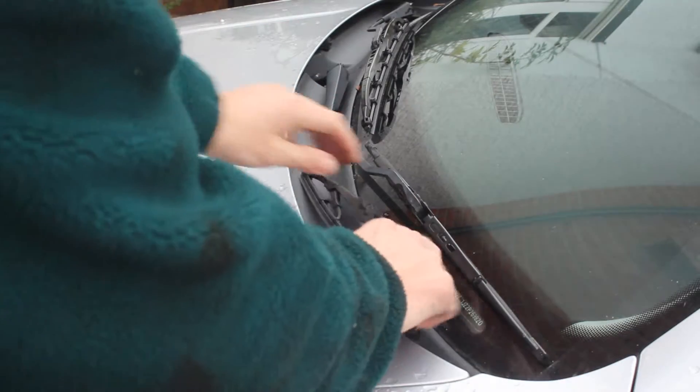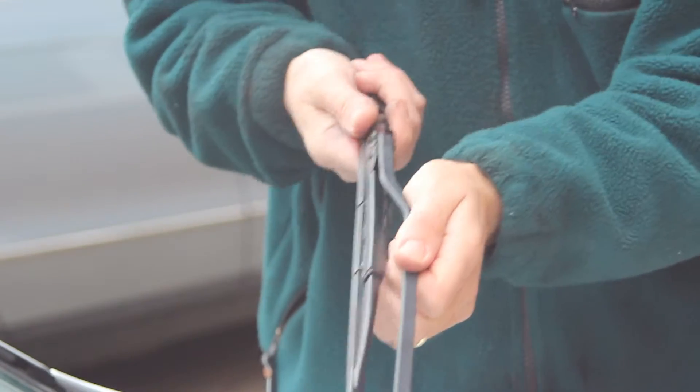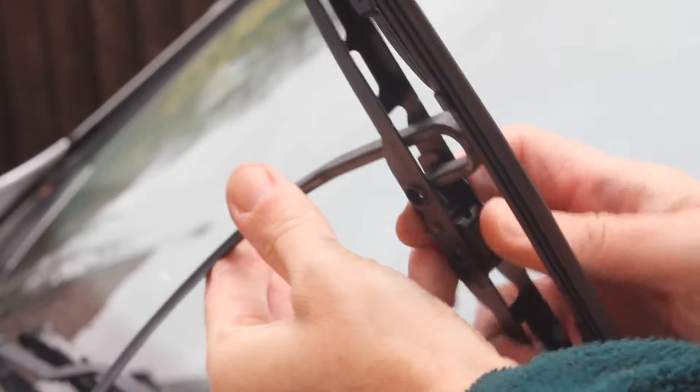Very straightforwardly, lift up the wiper blade and just push and the wiper comes out.